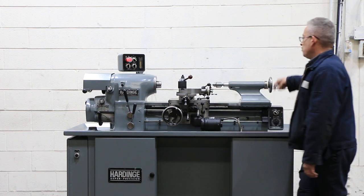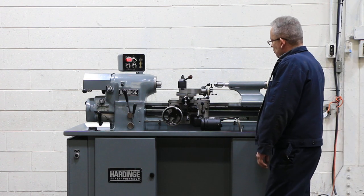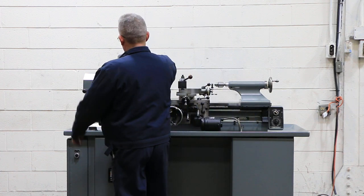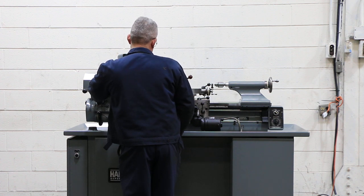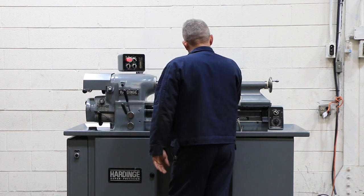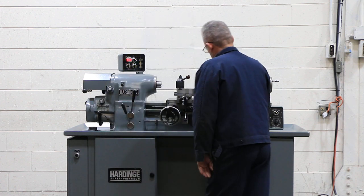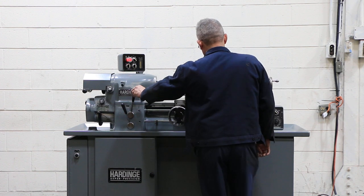To move while you're threading, you move the quick release on the compound. That's your tailstock. The tailstock has a number two Morse taper. We're going to engage the lead screw — the lead screw is turning now, so you're threading. You have reverse of the lead screw from the head.